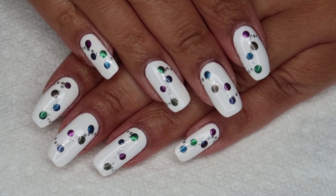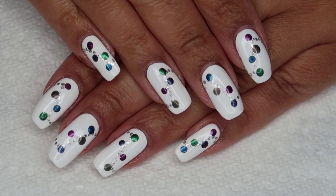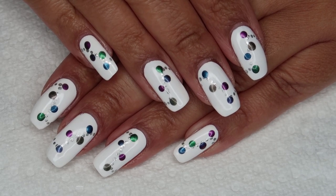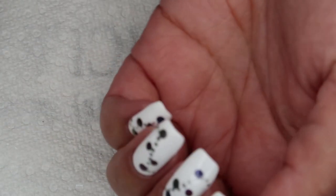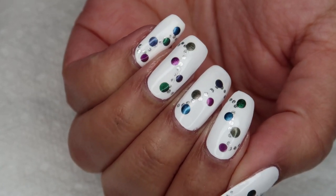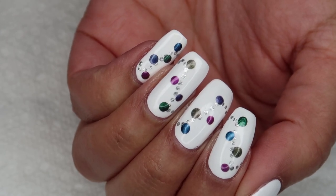So here's the finished manicure, and I really like how this turned out. This is another one that kind of moved away from the original inspiration, which was Christmas lights, but after picking some colors and doing a little bit of testing, it turned into kind of this garland made of holiday baubles.